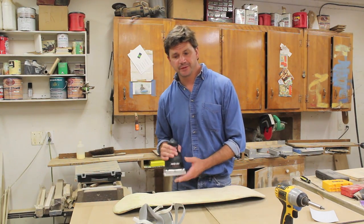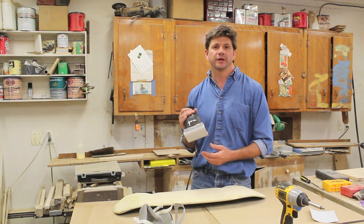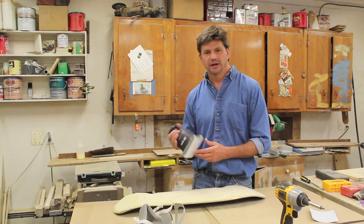Now that I've removed all the paint from the board, I'm going to sand the board with 120 grit sandpaper in the orbital sander.